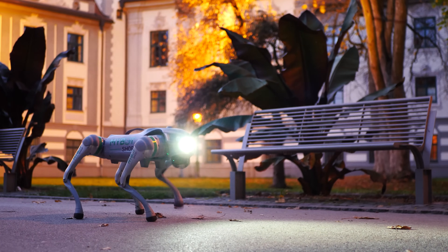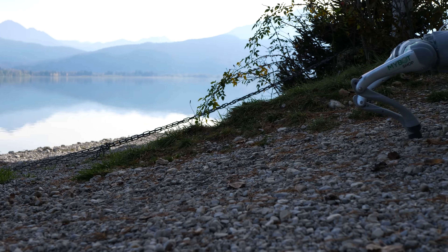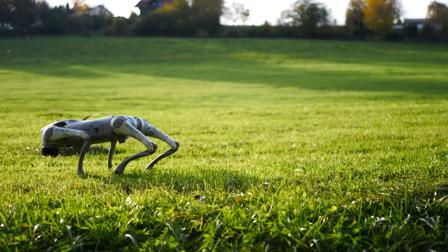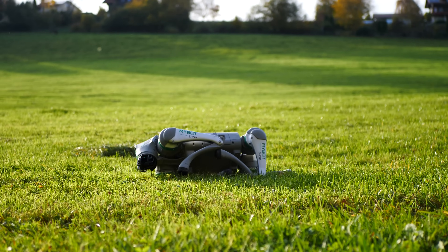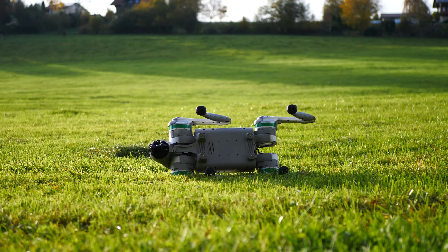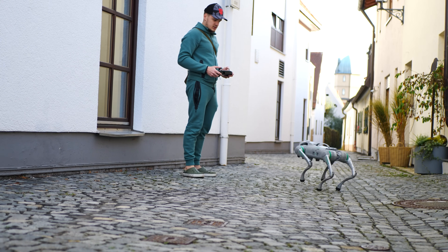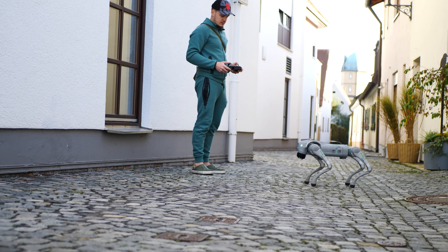Things did not always go so smooth, and it did fall down a couple of times, but that only happened under more challenging circumstances where the surface was either too slippery or the robot was not able to place its foot down correctly. Depending on the crash landing position it should be able to get back up quickly to continue its journey. But I am pretty impressed — it was really stable most of the time and these situations barely ever occurred.